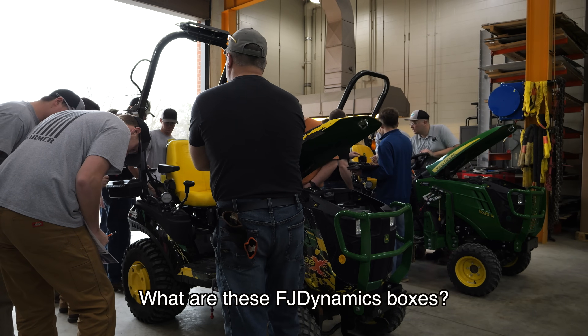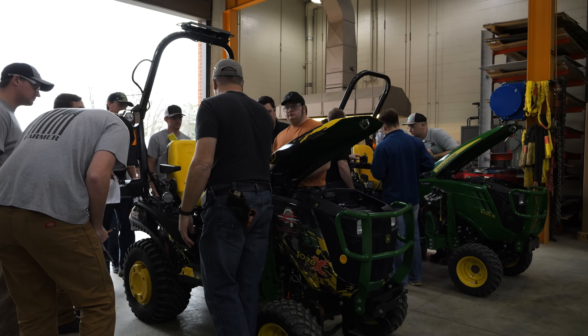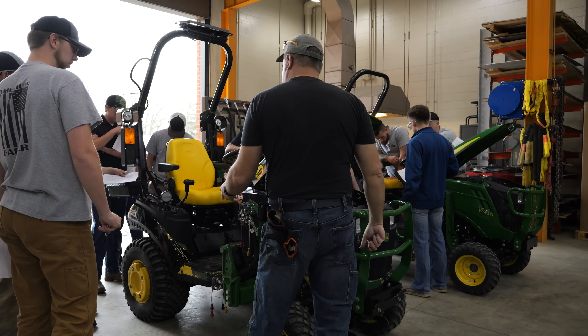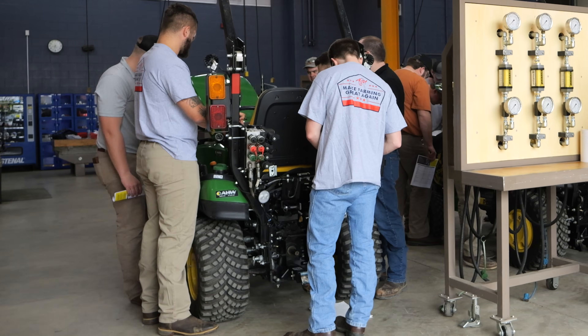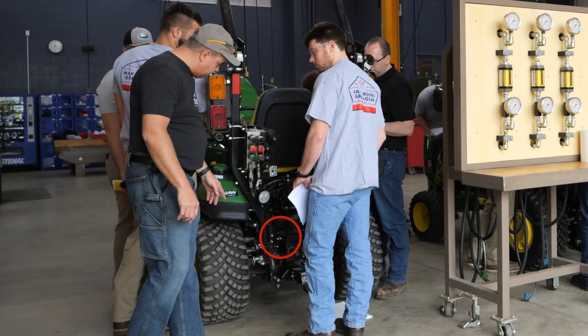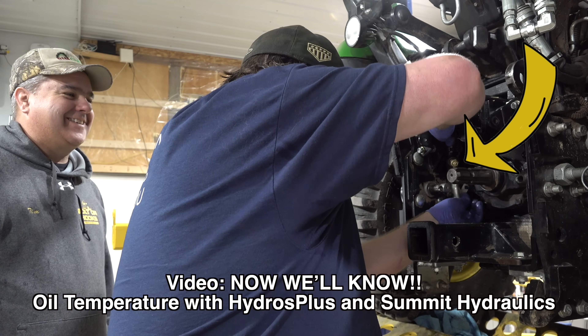What are these FJ dynamic boxes? That is part of an auto steer system — the steering wheel has been replaced with an auto steer. I don't have the monitor because I have no place to put it. I put a canopy on top and then I can hang the monitor from the canopy, so I use it to mow my yard with auto steer. One other thing that is not stock: Kate picked it out. It's a temperature gauge for the hydraulic oil, and I have that on both of them. It's going to help with this testing. The temperature probe is right there — you can see the brass there.